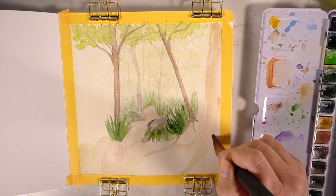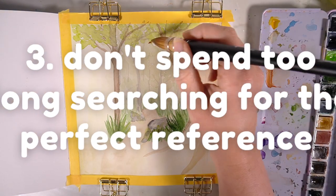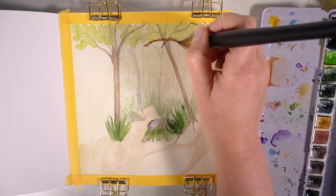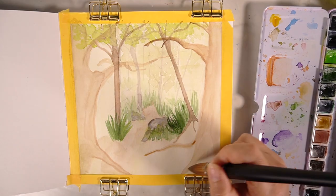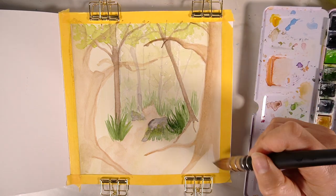Tip number three is to not spend too long looking for the perfect reference photo, because this is going to be detrimental to your practice. You want to just look for something and then do it — don't spend too long deliberating or thinking about it, just get moving with that paintbrush, pencil, pen, whatever you like to use.